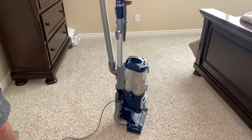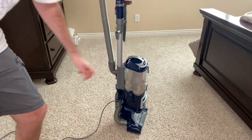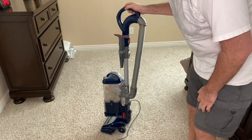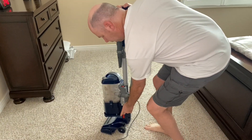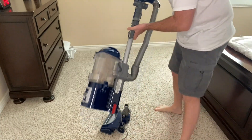The lift-away feature is awesome and it's my favorite feature. This whole pod comes off. You can detach the pod for vacuuming hard-to-reach areas like above the floor, upholstery, furniture, stairs, ceilings, and more. To detach it, all you do is press this red button here, take this up like this, and it lifts off — you can see how the whole thing comes off.